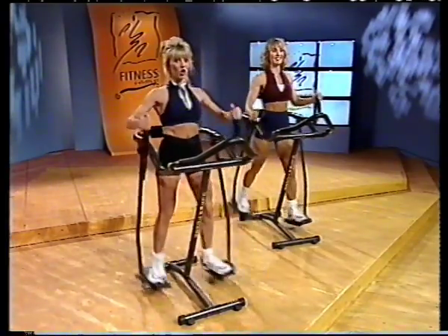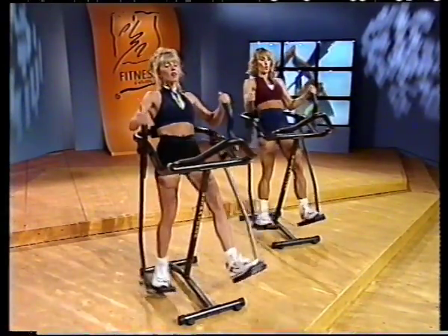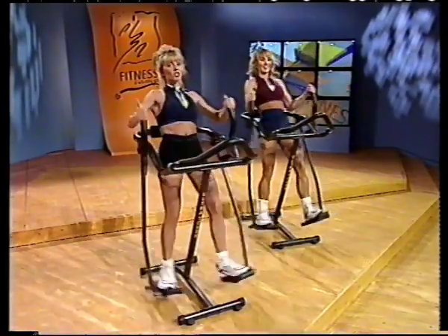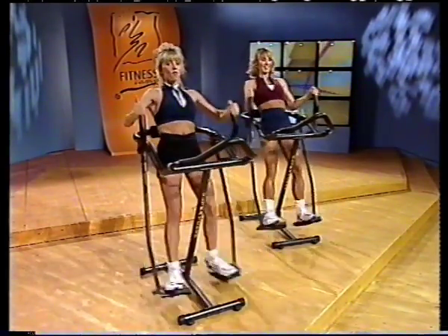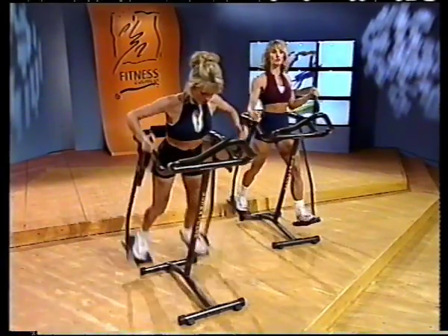Circuit number two — body burner. Let's get started. Lean all the way back. Advanced level — I want you to come forward every five. So just a slight lean forward, working the chest. A beginner just comes back to neutral. For five, four, three, two, and one. And back. For five, four, three, two, and one.